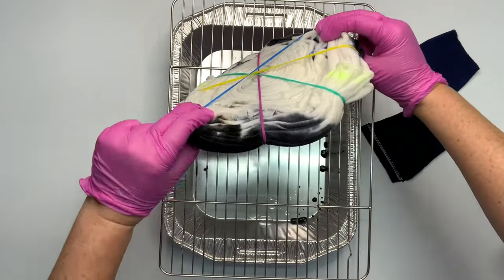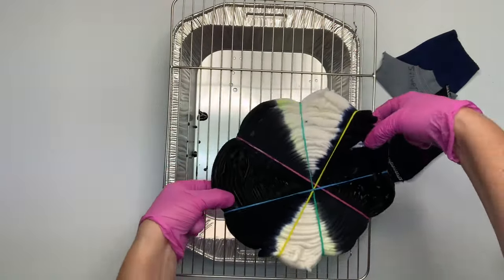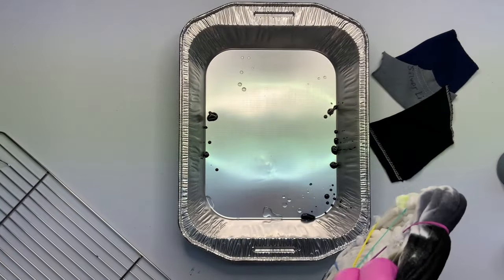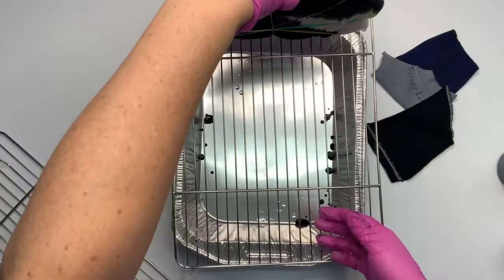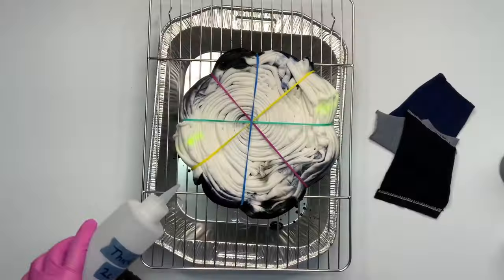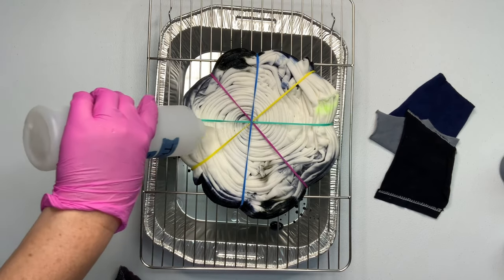I let the shirt rest for about 10 minutes and came back to flip it over, and I wasn't prepared — I didn't have my rack ready, so be prepared so you don't look like this when you're flipping your shirt. Now you just want to repeat what you did on the top side on the back side.